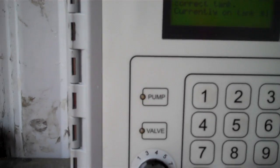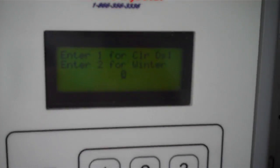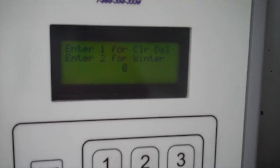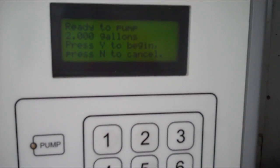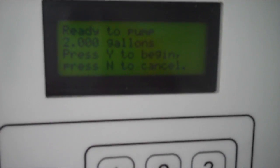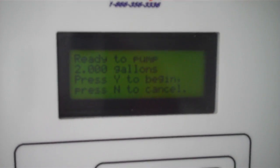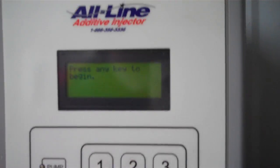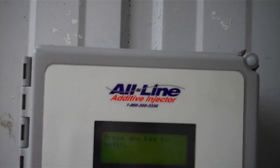It can tell the switch is not in position 5, so it wants me to turn the switch to 5 and it will proceed. Then it asks which of the two additives we're putting in so it knows the correct blend ratio. I'm going to say the first one. Now it shows what it's calculated that it needs to put in the tank, and you press yes to begin. I'm going to press no to cancel it, and then it goes back to the beginning. If you press no at any point, it totally aborts.